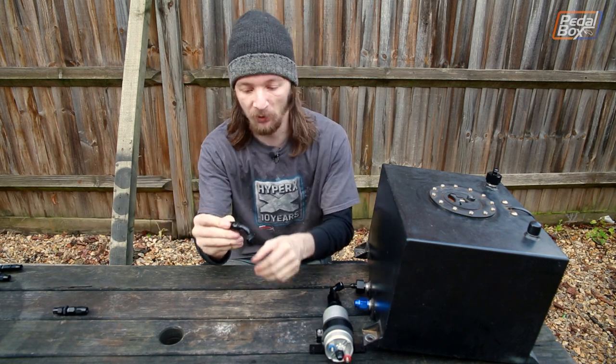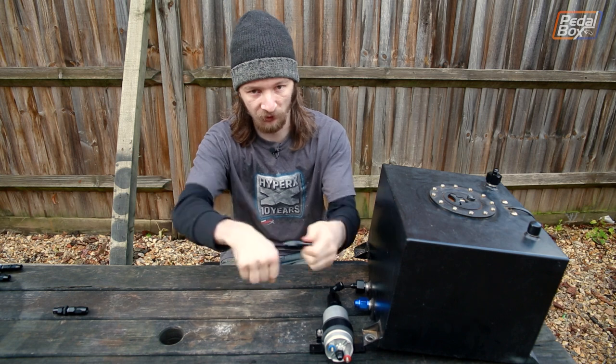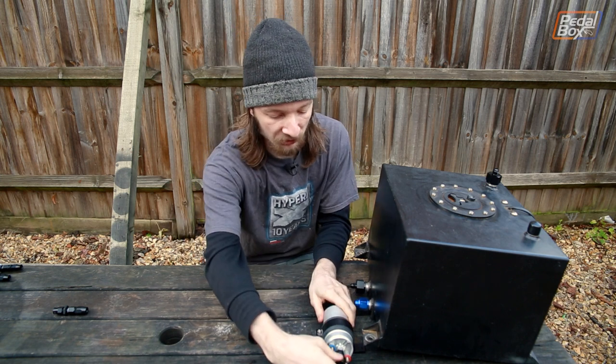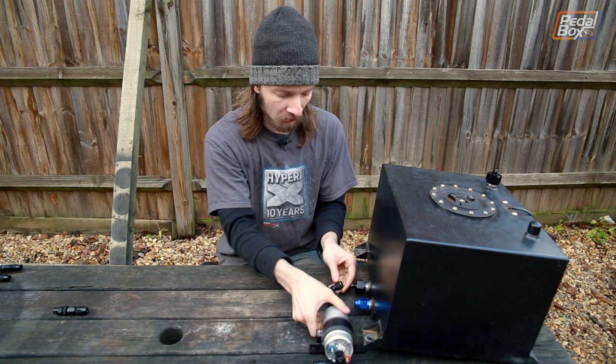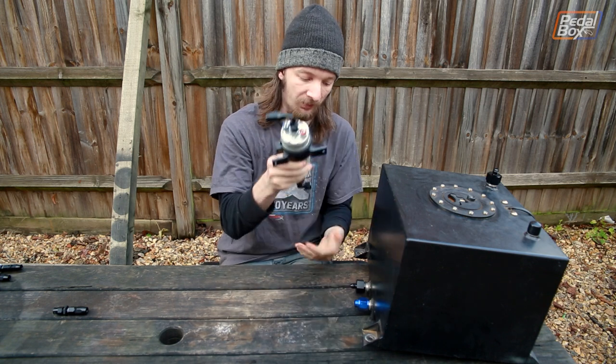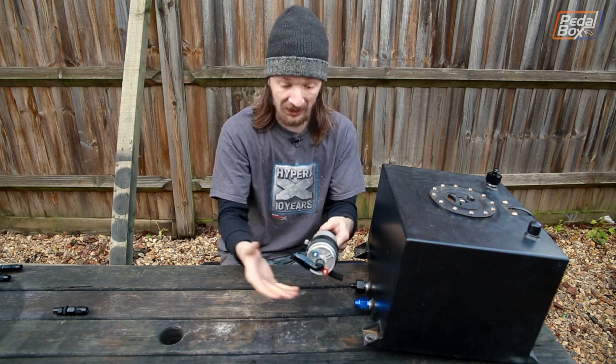Coming out of the pump, we're going to go to a little piece of flexi, just so that we've got some room to decouple everything and take it apart if we need to. That's another dash-6 onto the outlet of the pump. Once this is all mounted up, we're going to have the bracket of the pump sitting on the floor of the car, or in a bracket on the floor of the car.